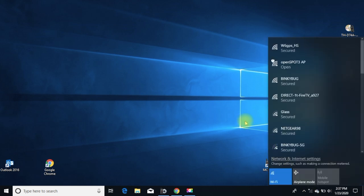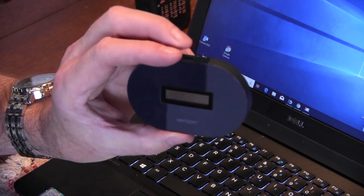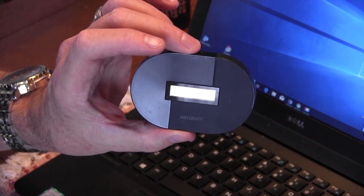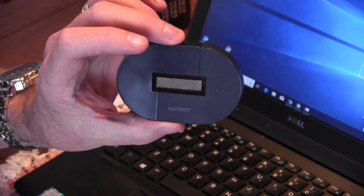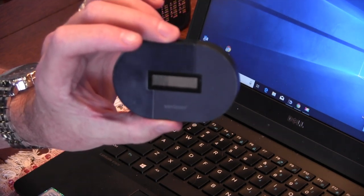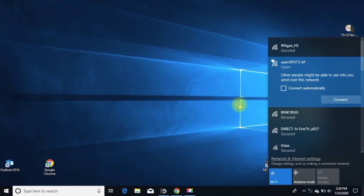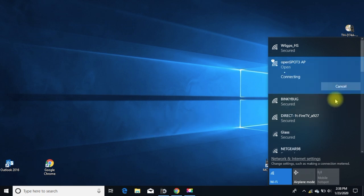Go into your Wi-Fi connections and you're going to see 'OpenSpot 3.' I'm using my mobile hotspot right now — you can also use your home Wi-Fi network. Setting it up with your phone gets a little more complicated, so I suggest using something other than your phone to set up the hotspot — that's another video. I have my mobile Wi-Fi going. When you see 'OpenSpot AP,' click on it, hit Connect, and the browser should open automatically.